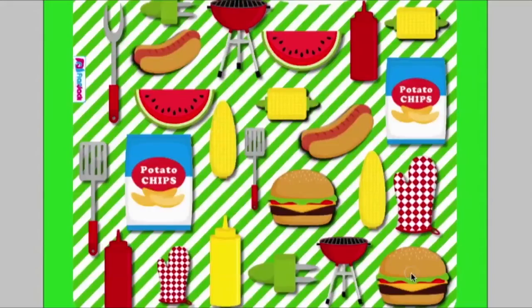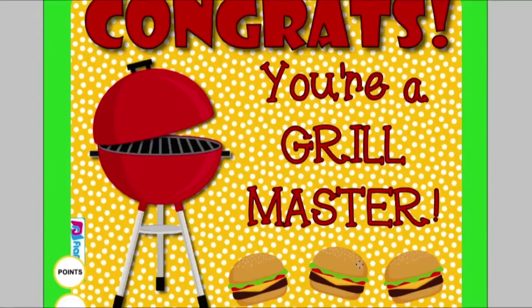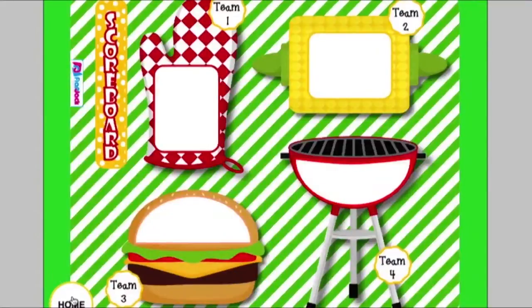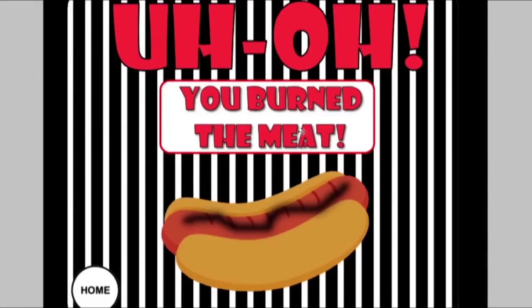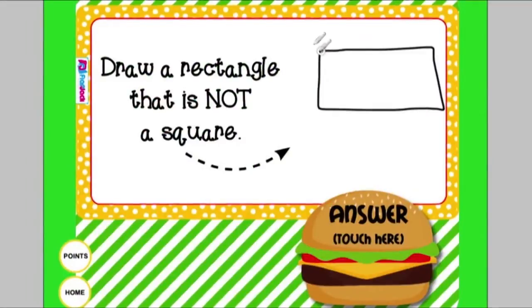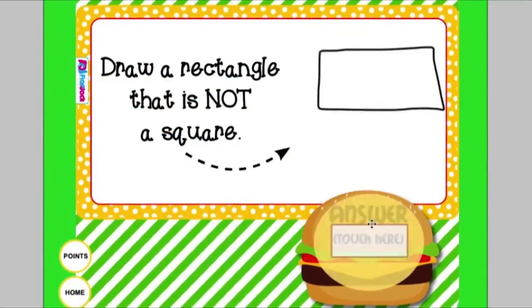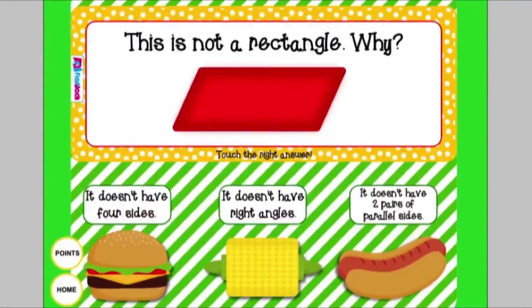In Geometry Barbecue, students have lots of fun practicing facts about quadrilaterals and other shapes. When they answer correctly, it says "Congrats, you're a grill master!" There's a scoreboard, and if they touch something incorrect it says "Uh-oh, you burned the meat." There are some fun drawing opportunities to practice geometry, and there are 20 self-checking problems in all.